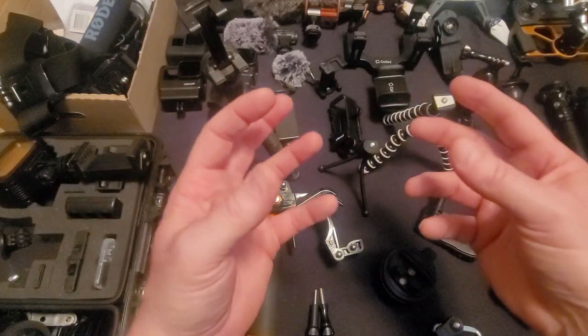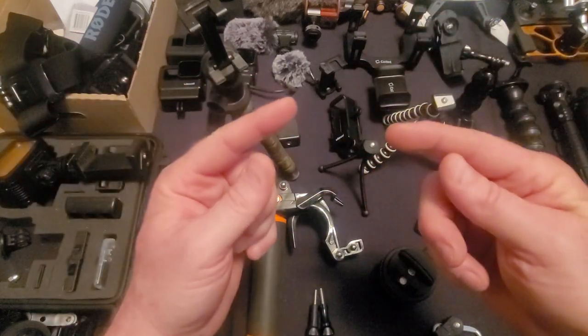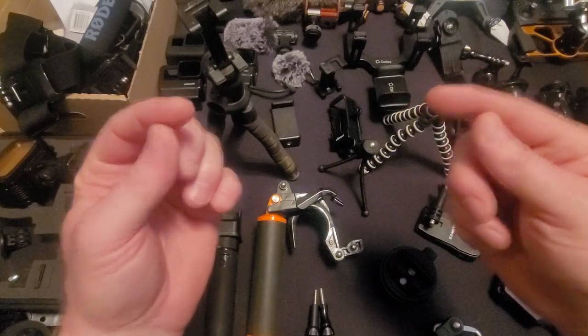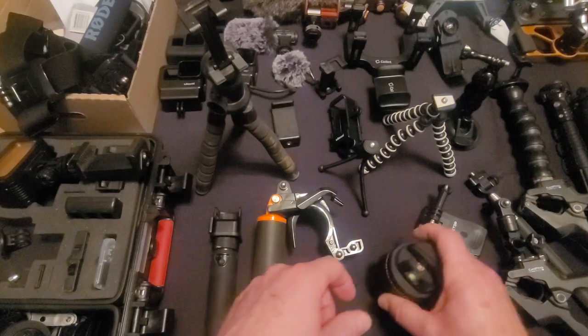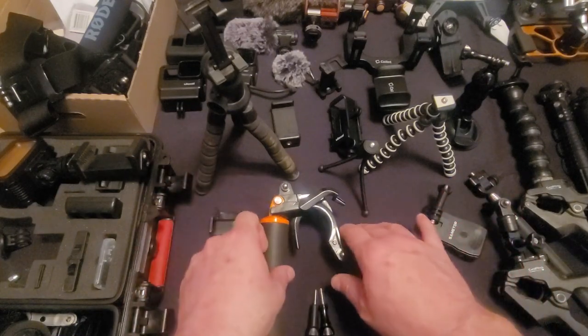I'll show you in editing how you can take three different angles and just use one audio track to sync them all up. I'll show you how to do that later on, but here are some more different things that I have.